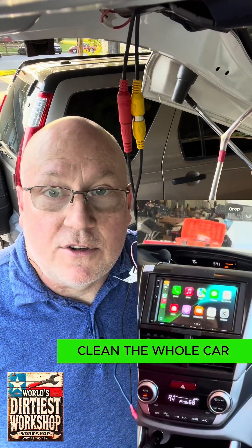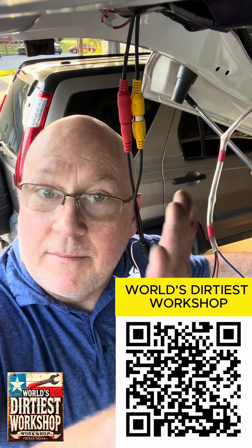Thanks for watching me, Christopher Thunder, from the World's Dirtiest Workshop. Bye-bye.